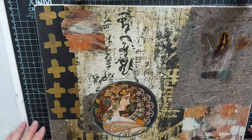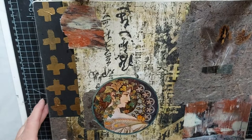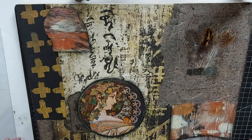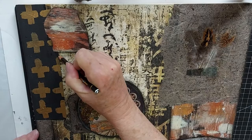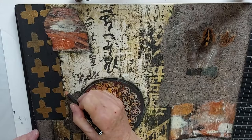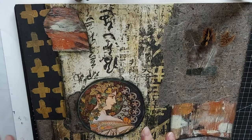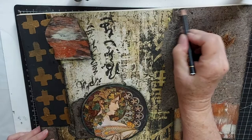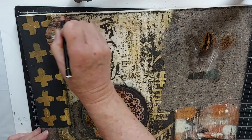I may come in with a stabilo pencil — in fact I probably will — and do the edges of all this just to add a little more dimension and to blend it together some more. Now we're at the stage where I'm adding the stabilo pencil. I've done most of it but I wanted to save some to show you. This is an oil pencil and you would just use this to accentuate certain areas and to blend things together, giving you a sort of 3D effect.